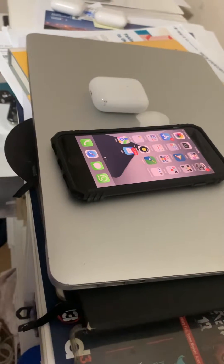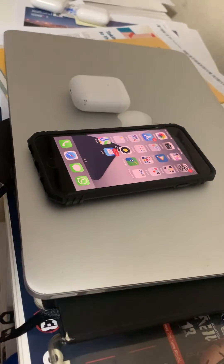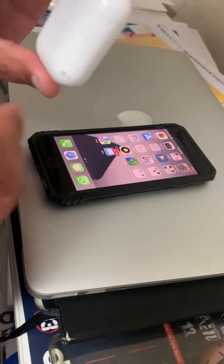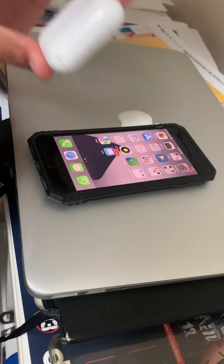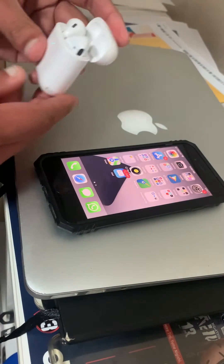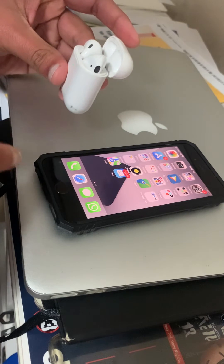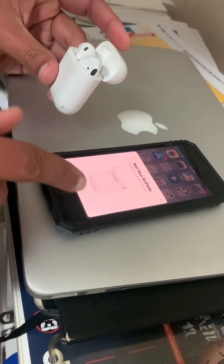Welcome to my channel. Today we're going to talk about the connection field error with AirPods. I have AirPod 2 and an iPhone SE. I'll open it up, try to establish the connection, and we'll go through the process.